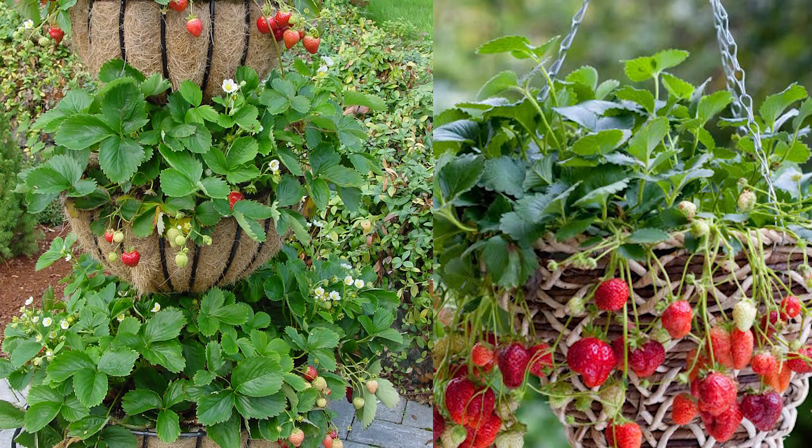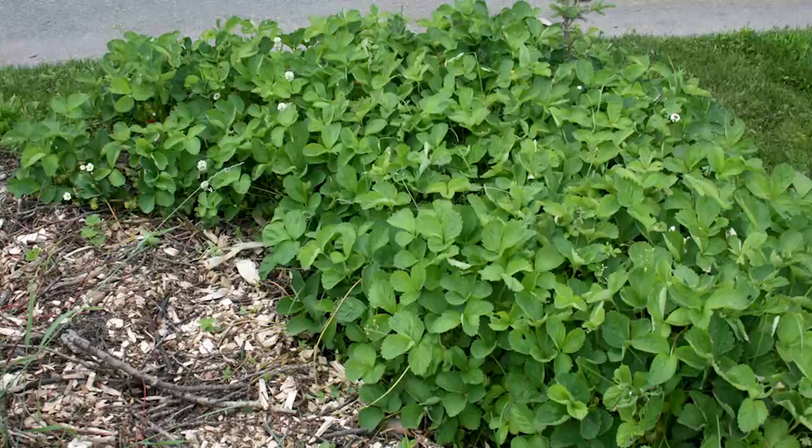Strawberries lend themselves well to edible landscapes — containers, stacking the containers, hanging baskets are wonderful with this plant, and you can also use them as a ground cover. They will spread even in shady locations where you can sacrifice some fruit. They will grow in shade, but obviously the more sunlight, the more fruit.